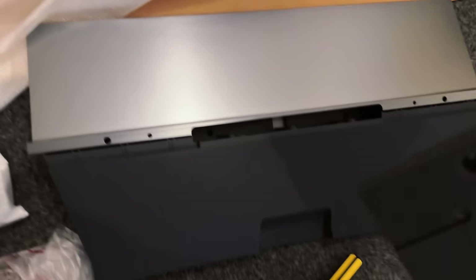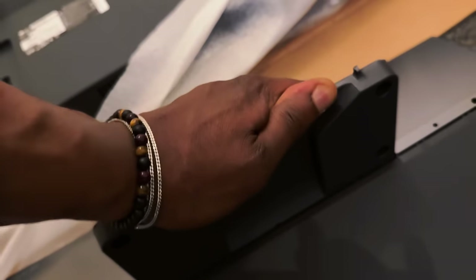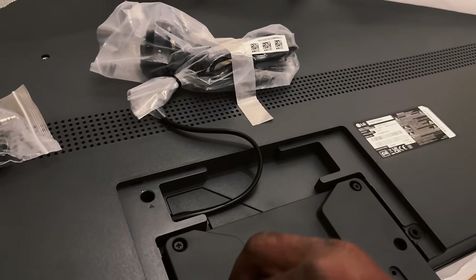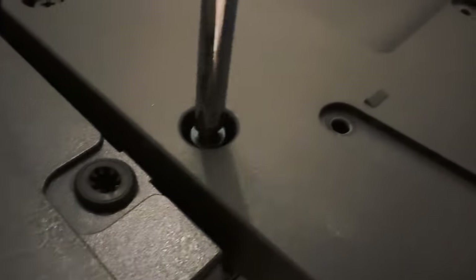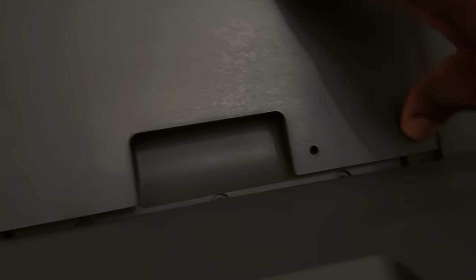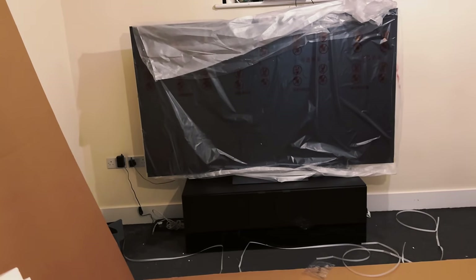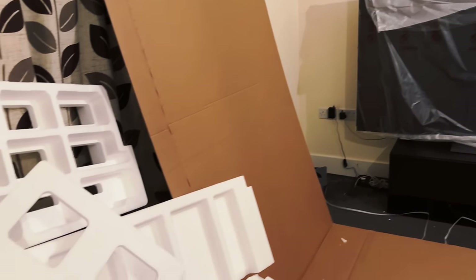I didn't open the box the right way — it was supposed to be opened from the bottom, so I ended up creating a mess. The mounting of the LG C3 is really not hard, it's super easy. You just need four screws, and there's a stand that you push inside the TV and it clicks in. I ended up creating so much mess just because I didn't open the box correctly.